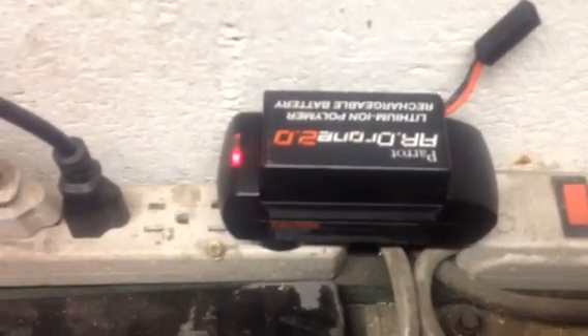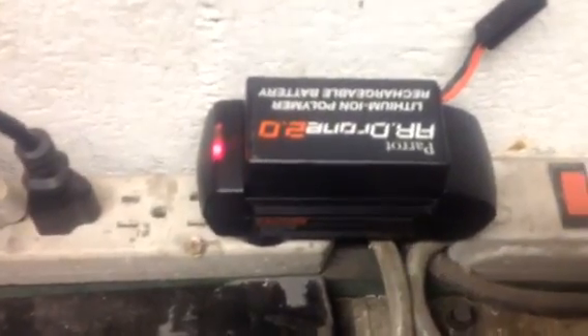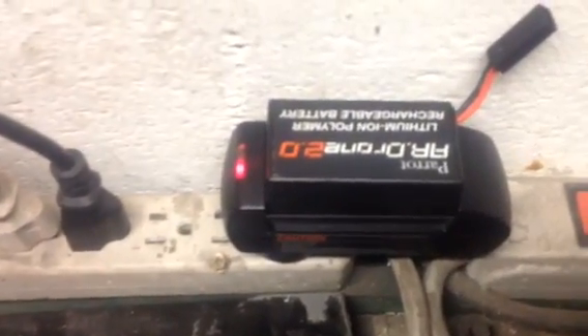Now I've got it plugged in here and I'm going to plug it into the wall. You'll see that the red flash is no longer there — and there you go. Now you can just use this charger. You don't want to leave it on that other charger; if you forget, you'll burn your house down. That's it — that's the workaround for the Parrot drone battery charger failure.